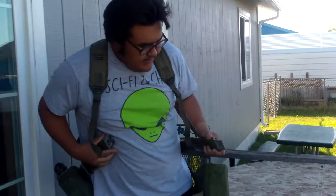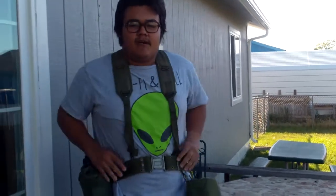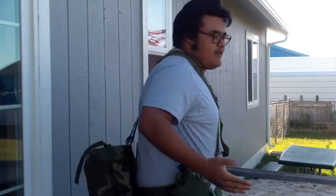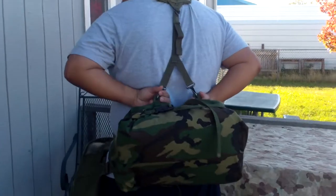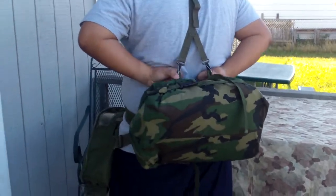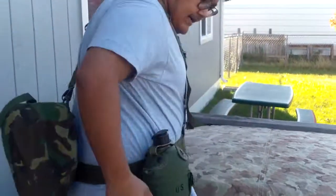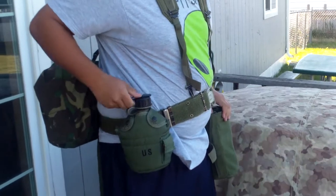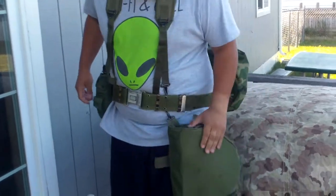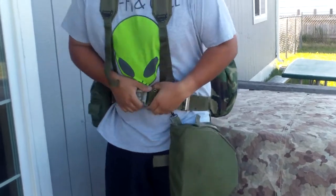I use an LC2 pistol belt with LC2 Y suspenders, as you can see. The back of the NBC gear bag has two eyelets for the suspenders and clips on the back for the pistol belt. I have the one quart canteen on this side with the NBC cap, and on this side I carry my MCU2P gas mask. This is a basic NBC gear setup.